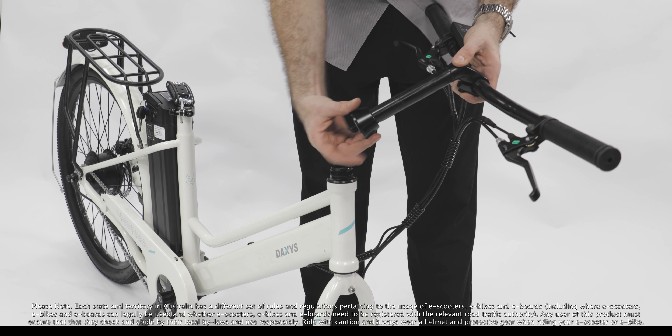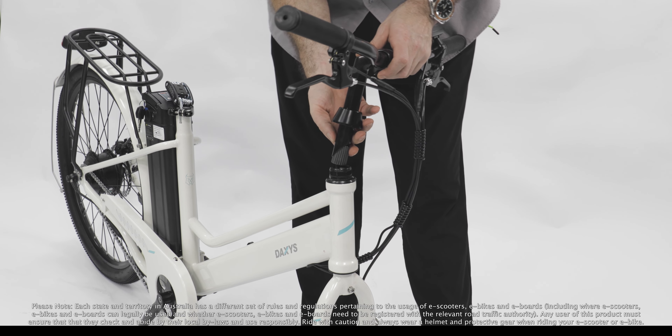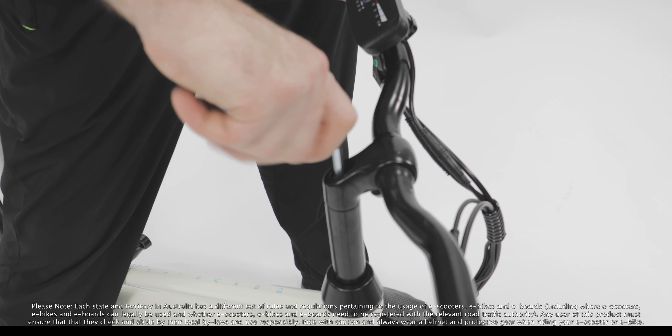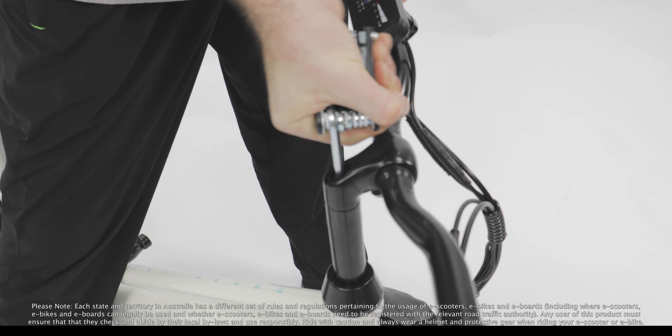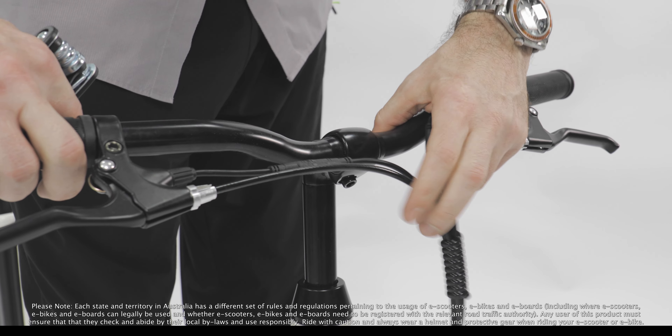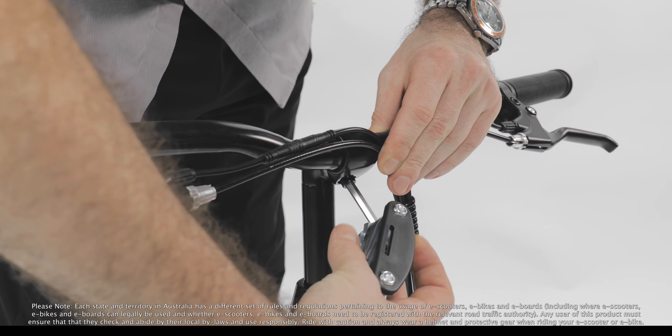Next, loosen the stem bolt and put the skirt on. Insert it into the fork tube. Before tightening the bolt, make sure it's in a perfect T-shape. Loosen the stem cap screw located on the underside. Adjust the handlebar to the desired position and tighten the bolt.